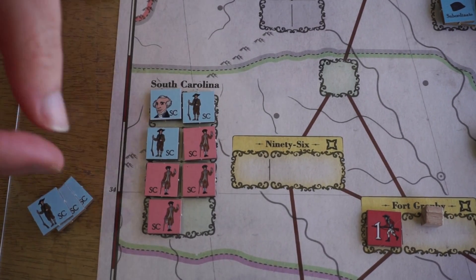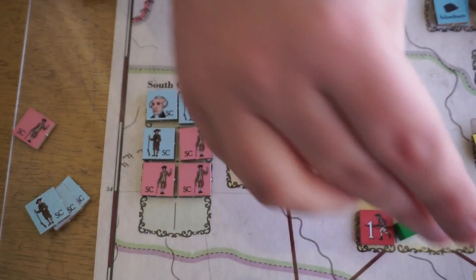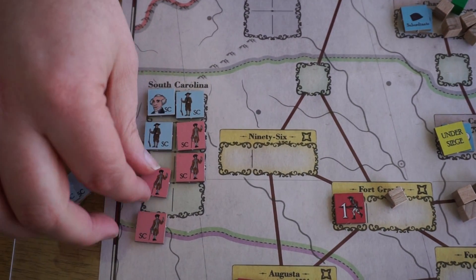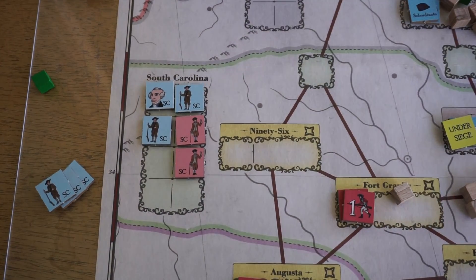That action could be a forage action, where I remove it and then put a food cube with any of my armies — so now my army has an extra food cube. Or it could be a recruit action, where I take two of the pieces and get to put an extra unit with my army. And that's how you get more guys.